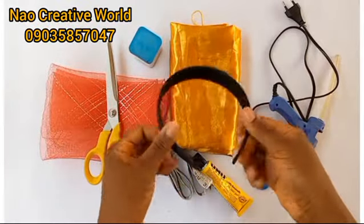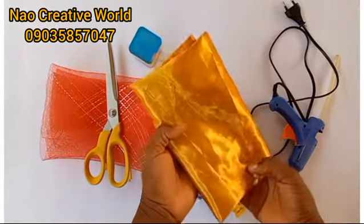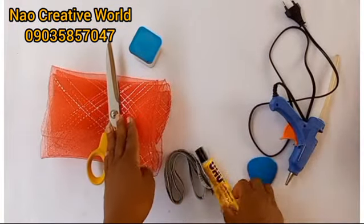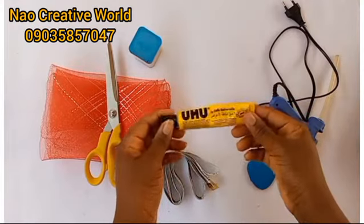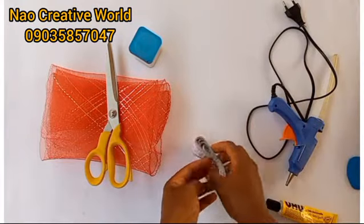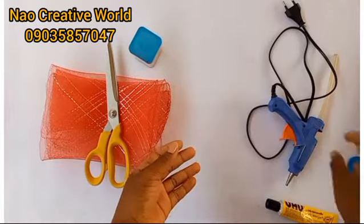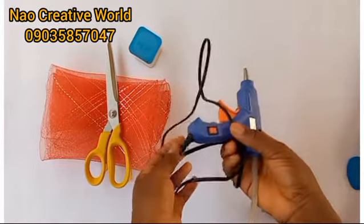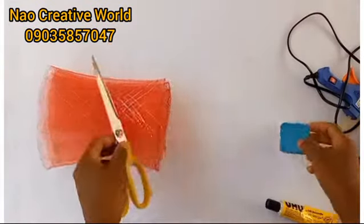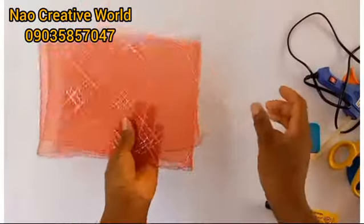The materials we'll be needing for this tutorial are: an Alice band, satin fabric — I'm using a butter satin fabric — UHU gum (you can also use E6000 or E7000 gum), a tailor's chalk, measuring tape, a hot glue gun, an office pin, a pair of scissors, and lastly a crinoline.